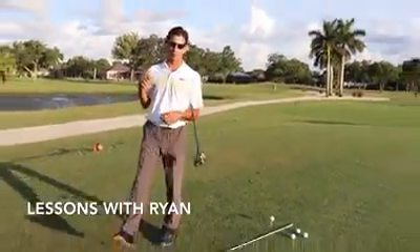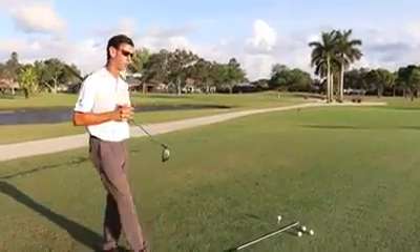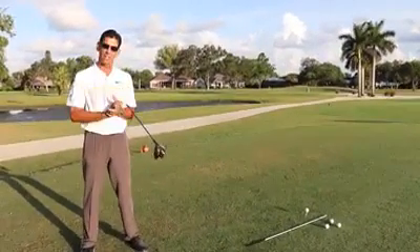Good morning, everyone. Ryan Macy here, your director of instruction at Bradenton Country Club. We're on the beautiful number 12 hole here at our Donald Roth design, and we're going to talk this morning a little bit on how to fix that slice.